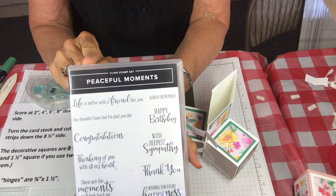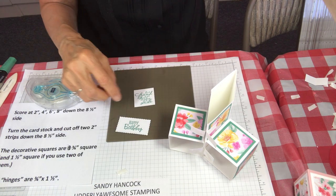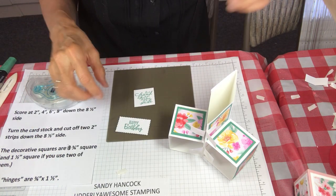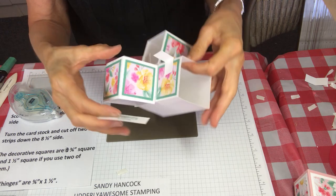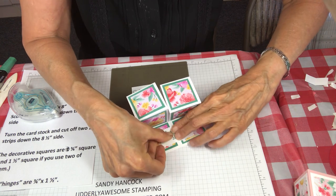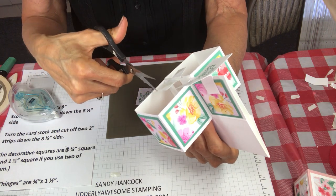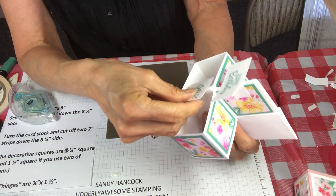The happy birthday greeting comes from a set called Peaceful Moments — it was a bundle with Peaceful Poppies. Then the greeting says 'To a friend that makes me smile.' I cut out the happy birthday with one of the Stitched So Sweetly dies, stamping it in Just Jade. Then I'm just going to lay this down and position the happy birthday right on top — boom, there we go. I'm noticing my tabs are a little wider than my greeting so I'm going to cut them down just a little bit.